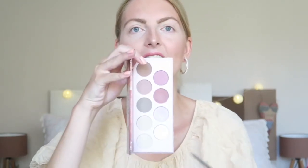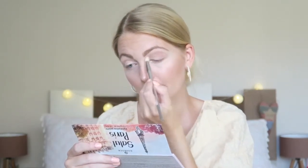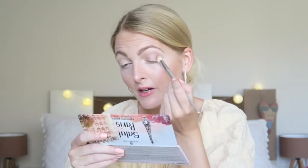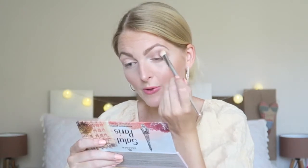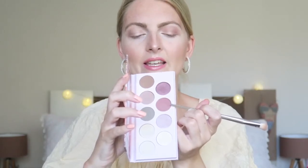I'm starting off with a crease color, going in with this one right here — a very pretty color. I'm sorry if you hear some traffic in the background but I have all my windows open, it's very hot here. This is a very nice crease color, it is not too pigmented — not in-your-face pigmented — but I'm building it up and for a crease color it's quite all right.